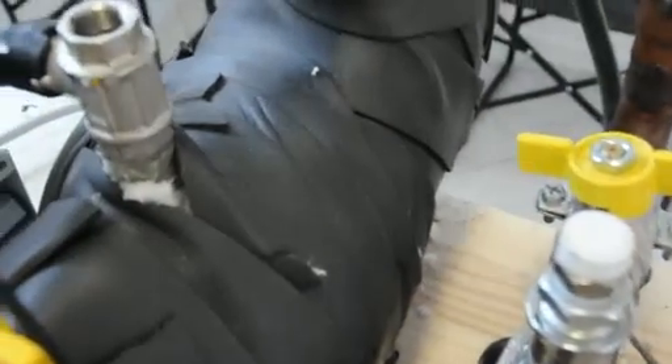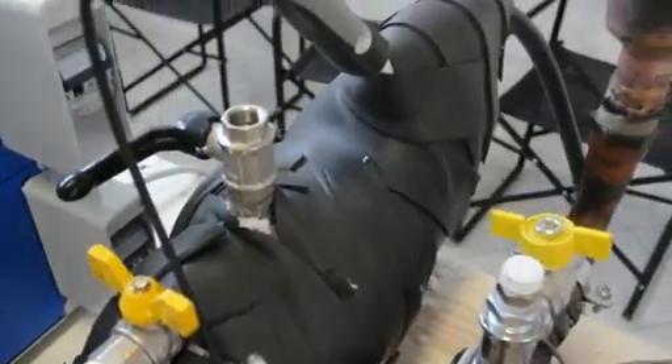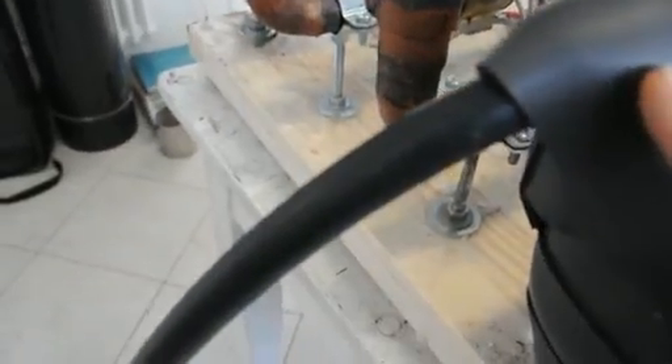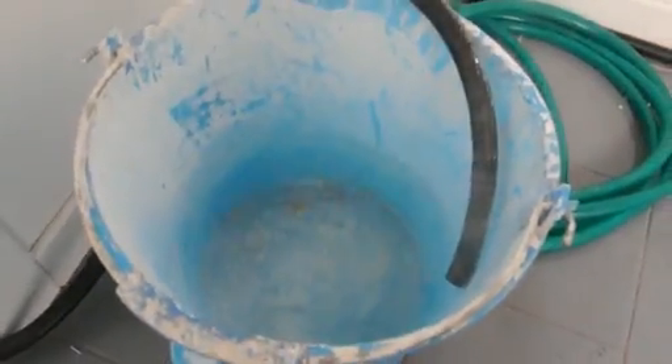You can hear the water boiling inside. Let's go to the other side. Here we have the outlet rubber hose, and clearly we have steam coming out. We've been checking that a couple of times. The temperature is over 100 degrees centigrade — clearly we have steam. We can see vapor coming out.